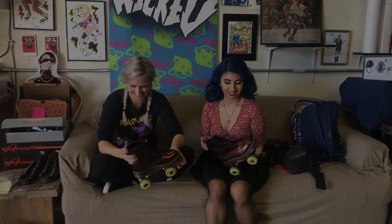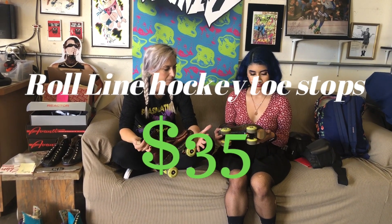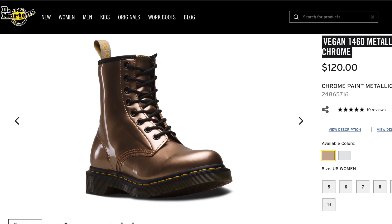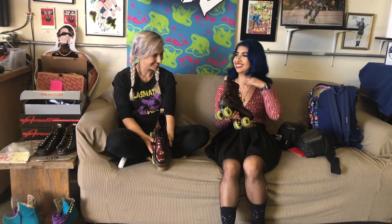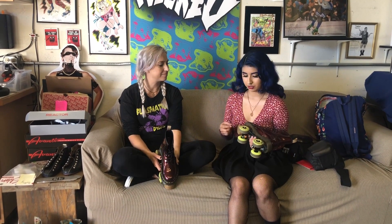Okay, the real tea — how much did I spend on these? The plate is $299, the toe stop was $35, and the mounting was $75. I already had the wheels so I brought those in. The boot itself was $120. They're my babies — I will never let go. I've been skating for about two years now with very beginner skates, so I'm excited for this quality upgrade. I'm currently in the Impala holographic skate.